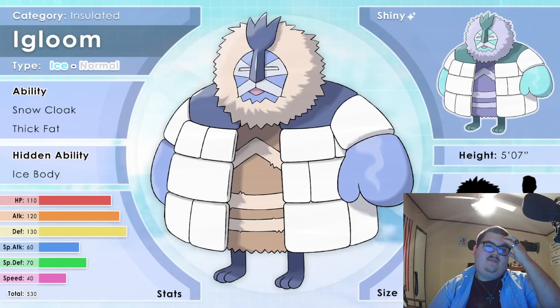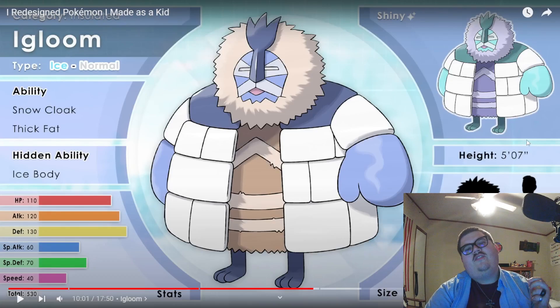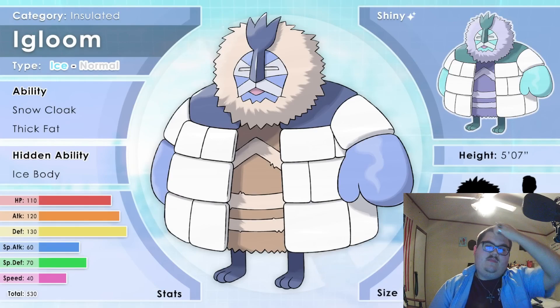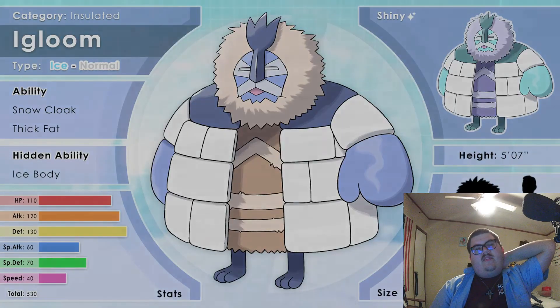They have the abilities Snow Cloak and Thick Fat, with a hidden ability of Ice Body. It's so slow but so warm and puffy. Their shiny appears to be even more cold. It was really fun incorporating real life inspirations into this Pokemon. When you're a kid, you don't realize how many cultural and biological origins Pokemon have — so it was pretty tight fleshing out each detail.